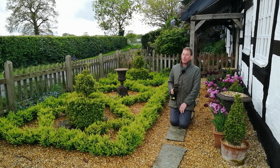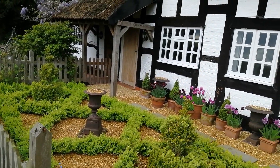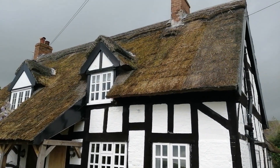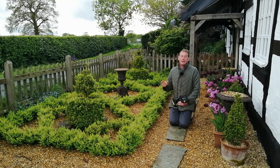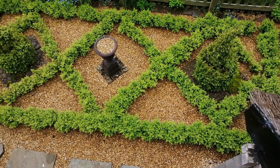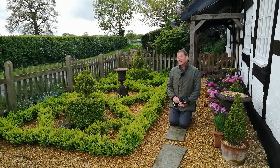How to prevent box blight. This is the formal parterre at the front of Rose Cottage. It's one of the first projects I did when I moved in here just over 18 months ago, and I love a parterre. This is Buxus sempervirens, and it's one of the box plants that is susceptible to box blight.